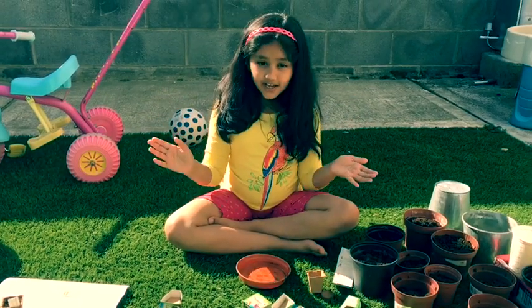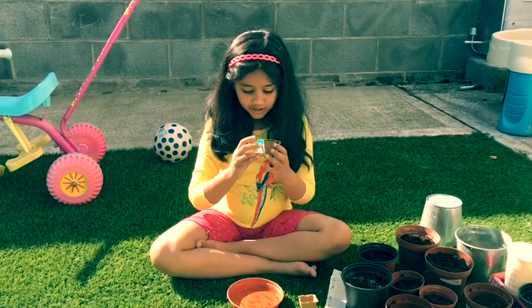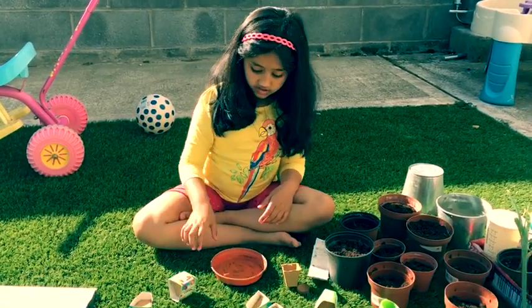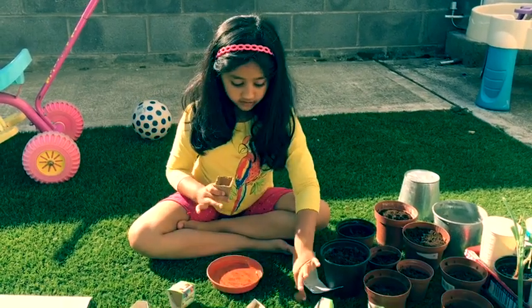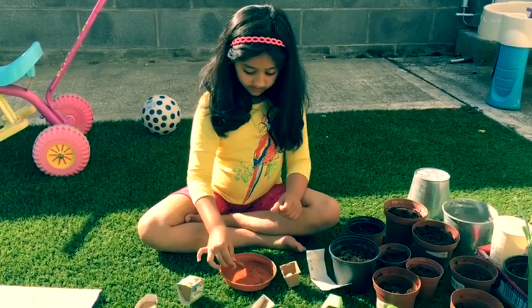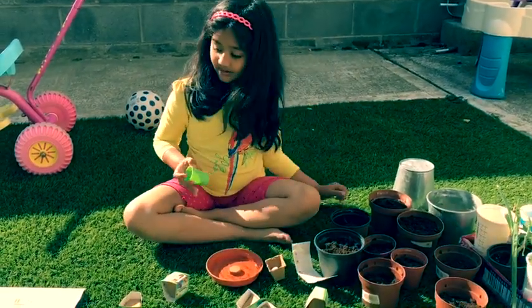Hello friends, today we are gardening! We got these little pots — they're from Little. This is how the wrapping looks. We've unboxed it, and we have this one — it's a carrot one. Here is the soil ball.